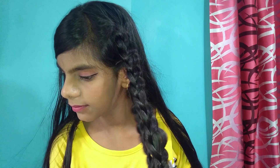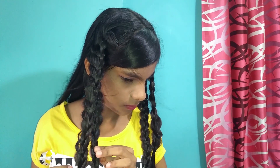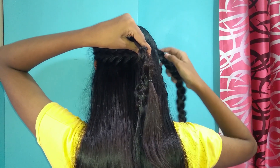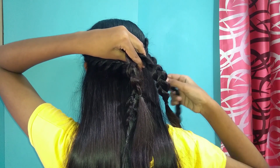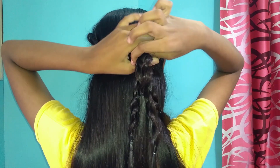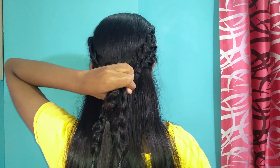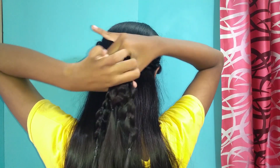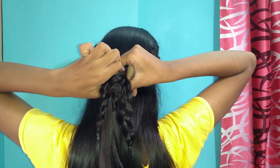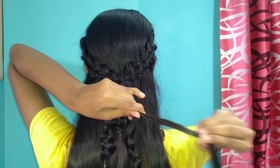This is how the braid looks like. Do the same thing on the other side. After you have done that, you have four braids. Then take all the braids at the back and tie them together using a small hair elastic. Be sure you tie them tightly so the style doesn't get loose throughout the day. Then remove the hair elastic from all the braids and you're done with the hairstyle.